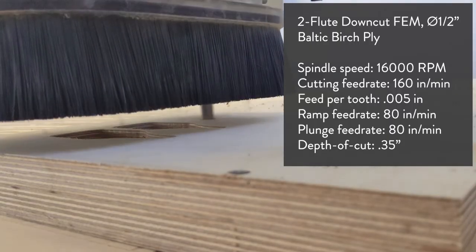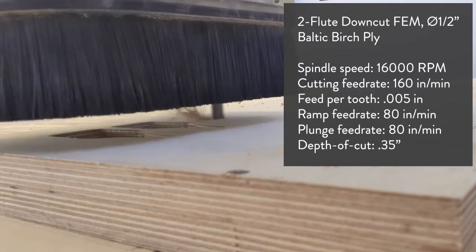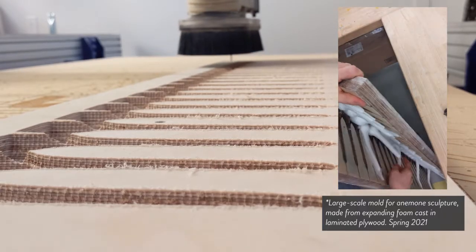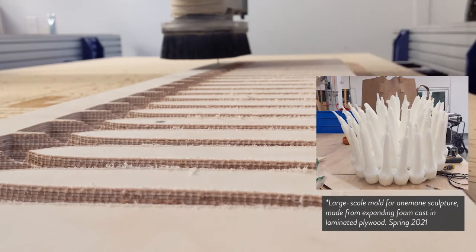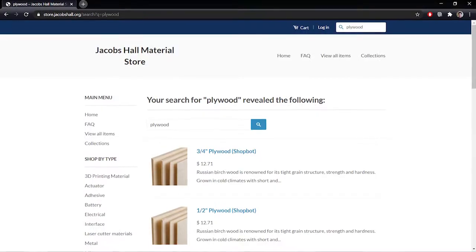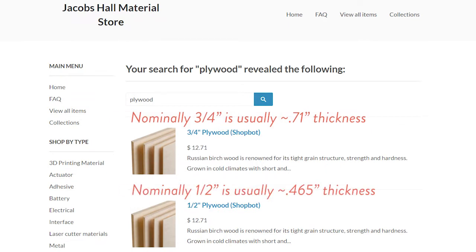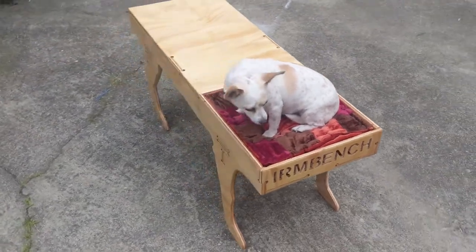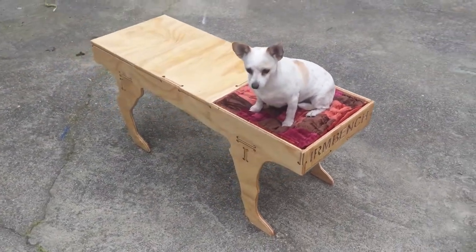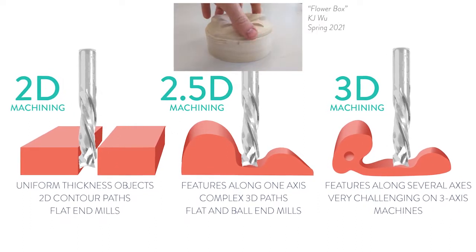The ShopBot spindle speed runs up to 18,000 RPM and the top cutting speed is around 600 inches per minute, although for most woods we run it slower, between 100 and 200 inches per minute depending on the bit size and number of flutes. We currently stock two thicknesses of unfinished ply — you can buy quarter, half, and full sheets in nominally three-quarters of an inch or nominally half-inch dimensions. These materials are good for flat-pack furniture, large rigid structures, and laying out multiple sheets to make 2.5-dimensional shapes, i.e., 3D shapes with no undercuts.